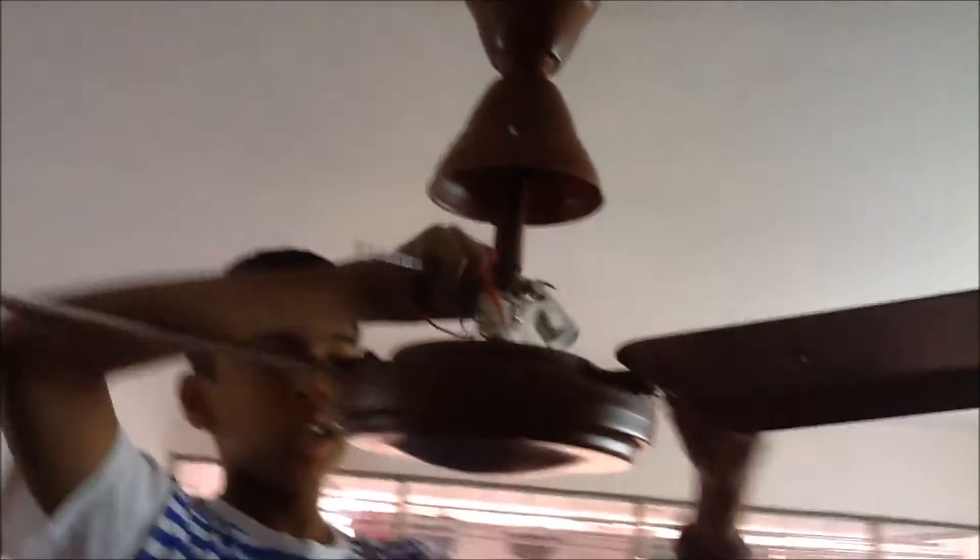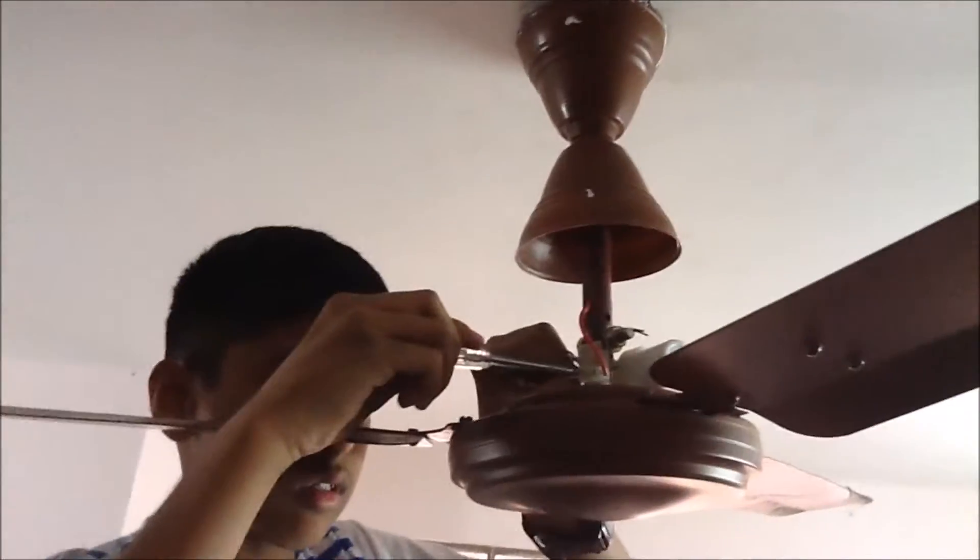Get the new capacitor and slide it into the holder, then join the wires: the short capacitor wire goes to the blue one, and the long one to the red one. Put them into their places and tighten the screws. If you have a tester, you can test whether the capacitor is live. If not, take it to your electrical shop — they'll put it in a socket and if it sparks, it's fine. Always get it tested in case it's faulty.